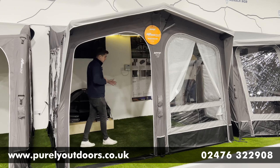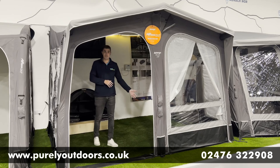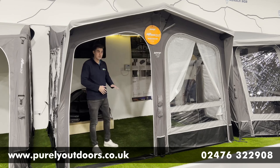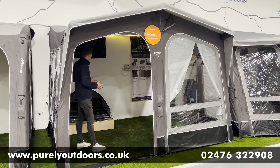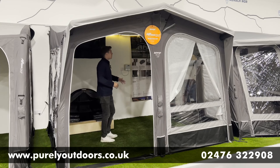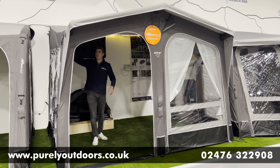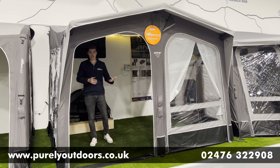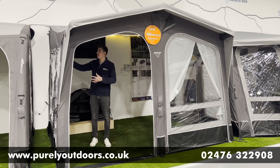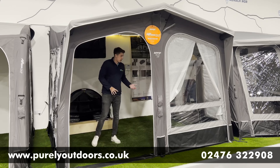You can also get carpets made to measure for the 330 or the 390 model, just to make it feel that extra bit homely inside. We've also got lighting running across the Skyhook track system, which goes fully around the Riviera — great for storage as well, with these handy little pockets available.